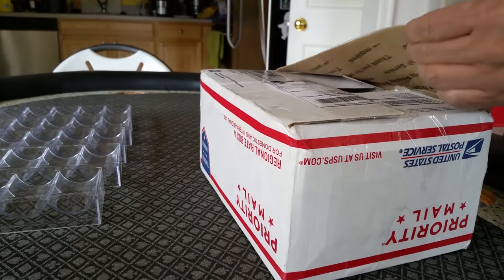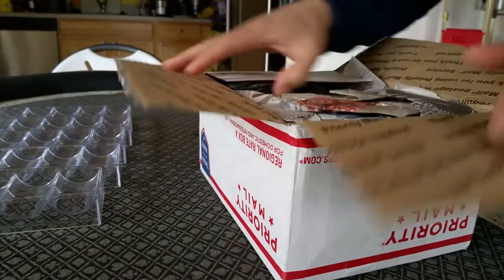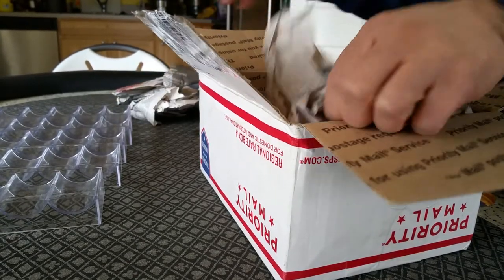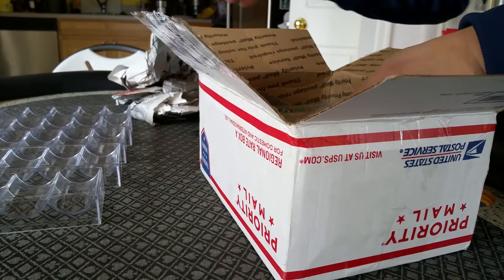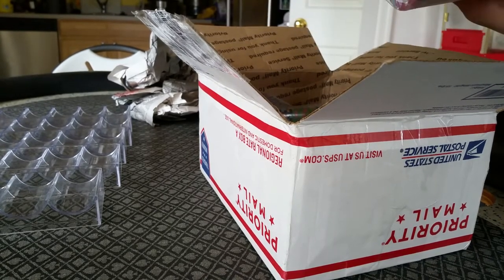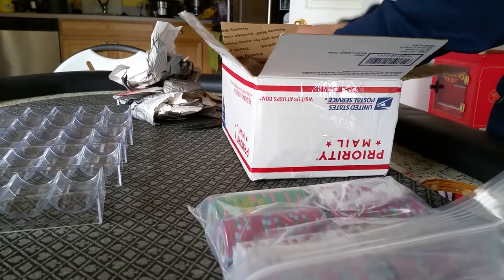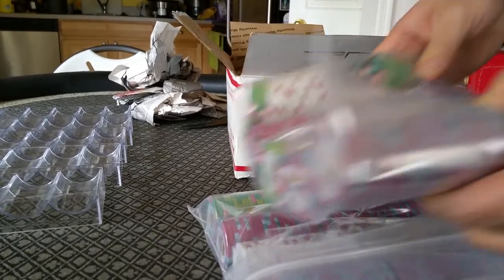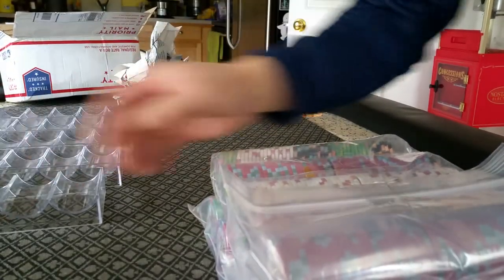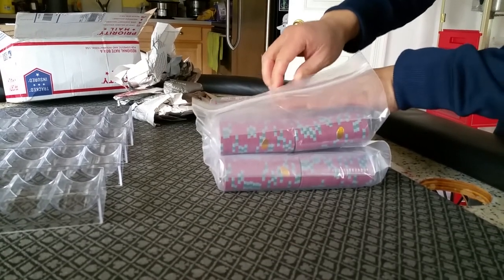So let's go ahead and open this up. It's packed with a lot of newspapers to protect from shipping, and they're in Ziploc bags, individually wrapped, with more newspaper on the bottom as well. I did order a certain denomination — when you order from them, you can just type in what you want. Denominations or anything, they take care of.